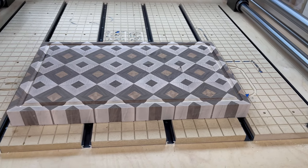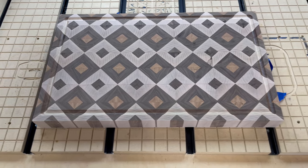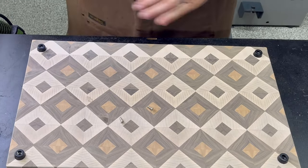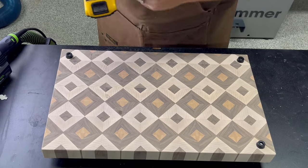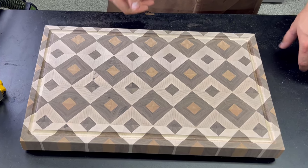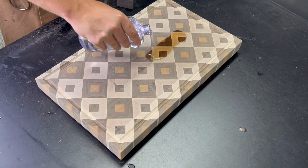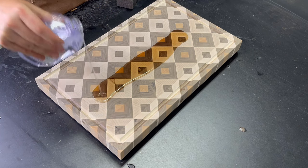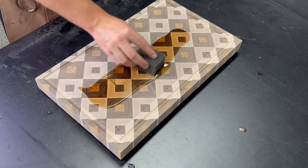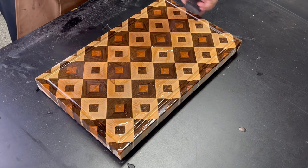With the juice groove cut, the last two steps are to apply the cutting board feet and the finish. I apply feet to any large cutting board because it looks great on a countertop where it'll be a staple kitchen feature, and it also helps prevent lateral movement during heavy cutting. For the finish we'll be using food-safe mineral oil — not only does it bring out the vibrant colors of the board but it also provides lasting protection.